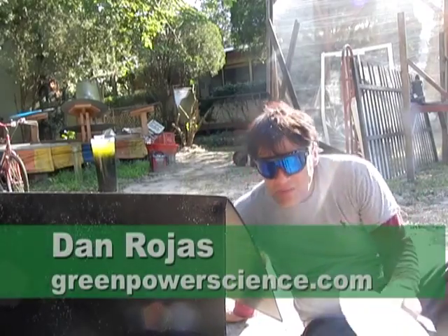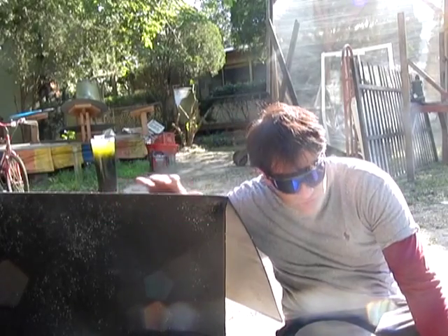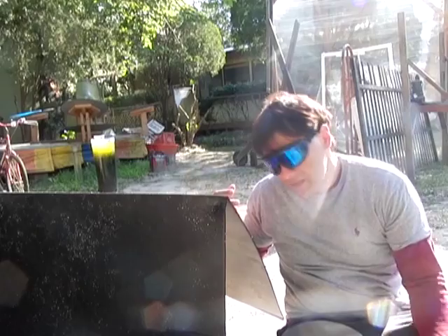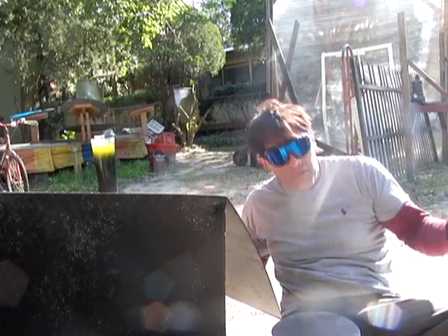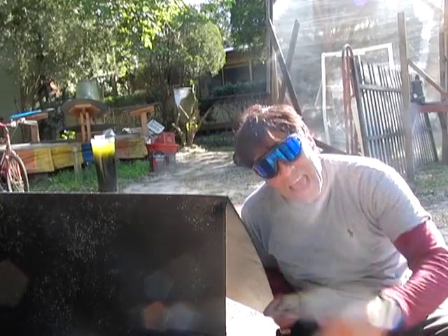Hello there, I'm your host Dan Rojas and I am sitting next to a black piece of the corrugated material that we use for the water heaters. It is 130 degrees sitting in the sunlight. The backside of it is 100 degrees so it has some heat built into it. It's a setting sun behind me.